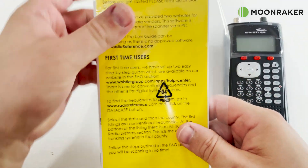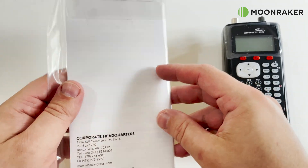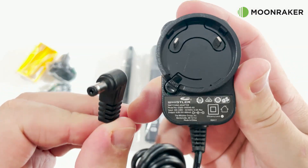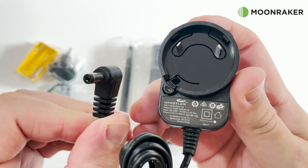In the box we find a quick start guide alongside a comprehensive user guide. Also included is the power adapter, which can be used to power the WS1040 or charge the rechargeable batteries using the special yellow rechargeable battery holder.